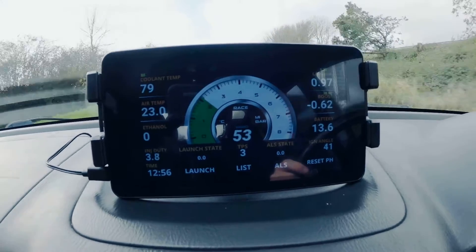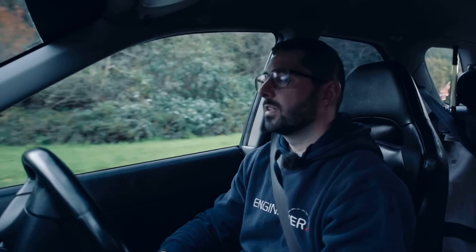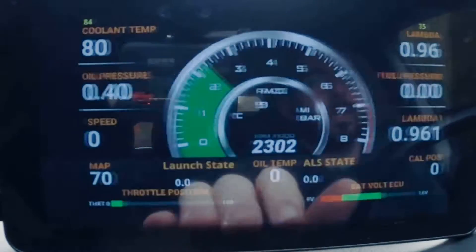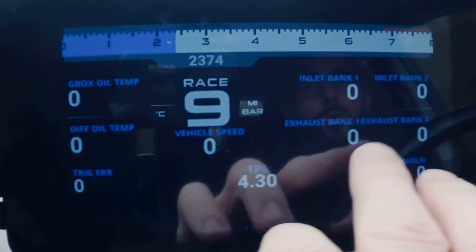I hope you found this video informative and a better look at our display unit. There are other pages which, if we scroll through quickly, you can see them — again, all fully customizable.